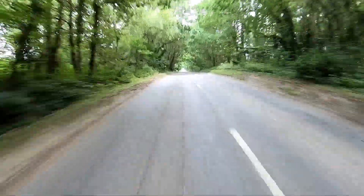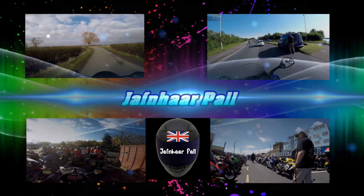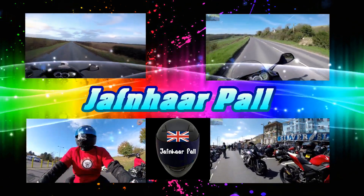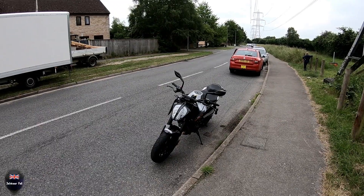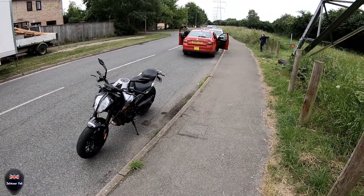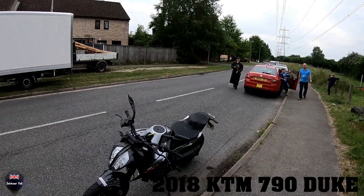Woohoo! Oh my god, there's a bump! Good morning everyone, this is Jaffan Arpul and this morning I'm taking a little test ride on the new KTM 790 Duke.